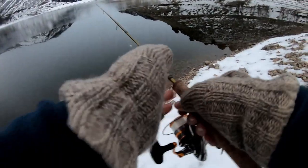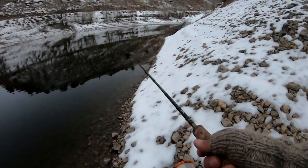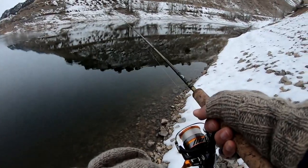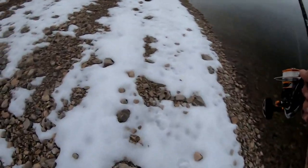Alright, here we go. Let's try this. I had a bite! Something's going after it. Come on — it took my piece of chub. Son of a gun.